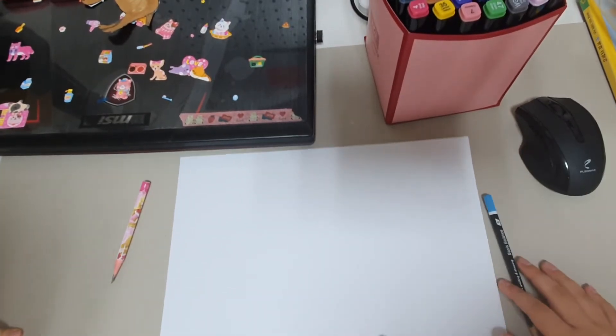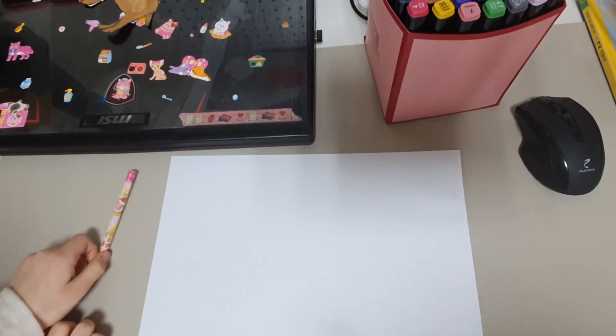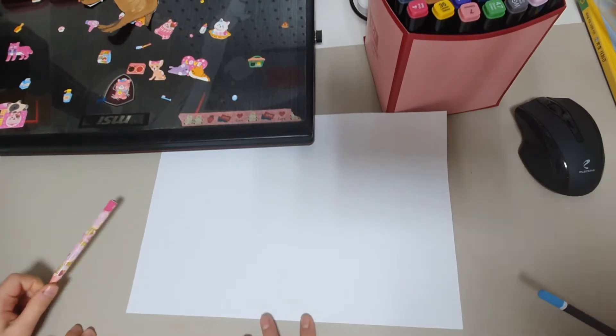Hello! This is Sarah and Emma, and today we'll be drawing a character — Panda.